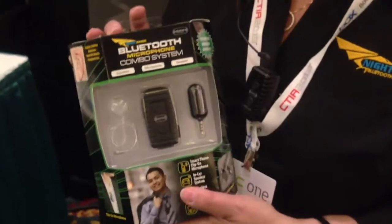How much is this? The MSRP in the United States is $130.